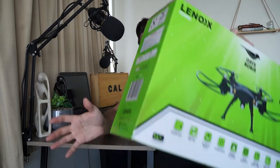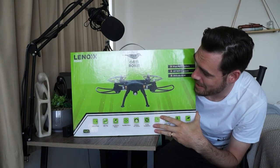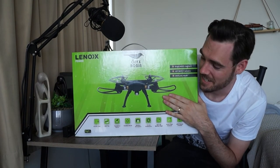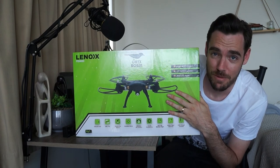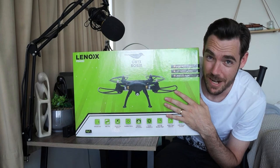What up Trekkers, Cal here. Today we're reviewing this bad boy — this is the Lennox Onyx Robin, which is the cheapest drone on the market. You can pick it up for about $200-$250 Australian if you shop on the right sites. We're going to give this drone a test flight, see how it goes, see what the footage is like, and see if it's worth getting a cheap drone instead of a really pricey one. Let's go.